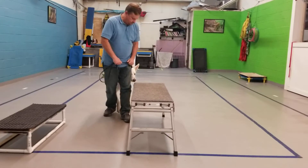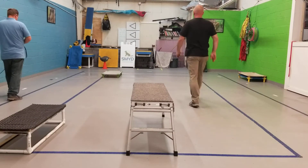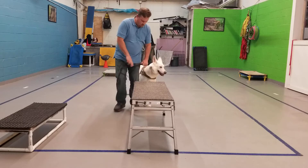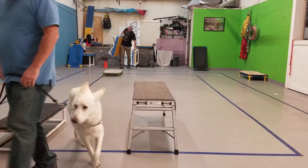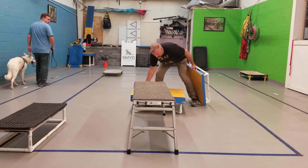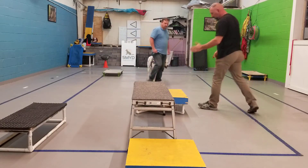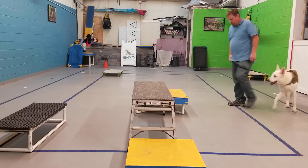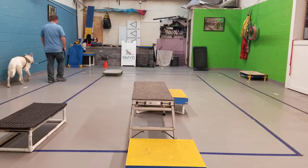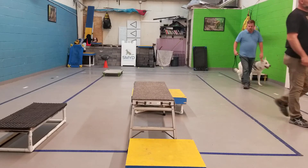He hasn't been on that high before. Come over here and walk across this table with him. Just heel right across it. Don't do anything different, just heel across. Now the next time, bring your left hand down, but don't use your left hand to make him move on the table. You're just going to bring your left hand down and hold it right here, so that he can't avoid it.